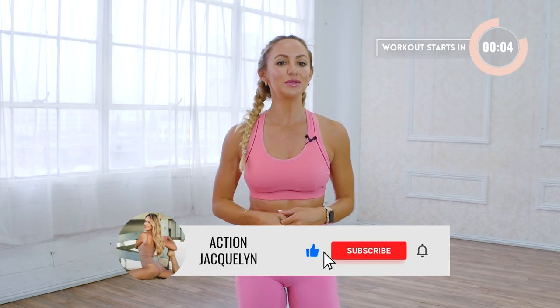Hey, I'm Action Jaclyn, and this is your beginner abs class, where we're gonna really go into the core. I'm gonna help you learn your body so you can activate the correct muscles and see progress quickly. You don't need any equipment at all. Make sure you like this video and subscribe to my channel. Let's get into the workout.